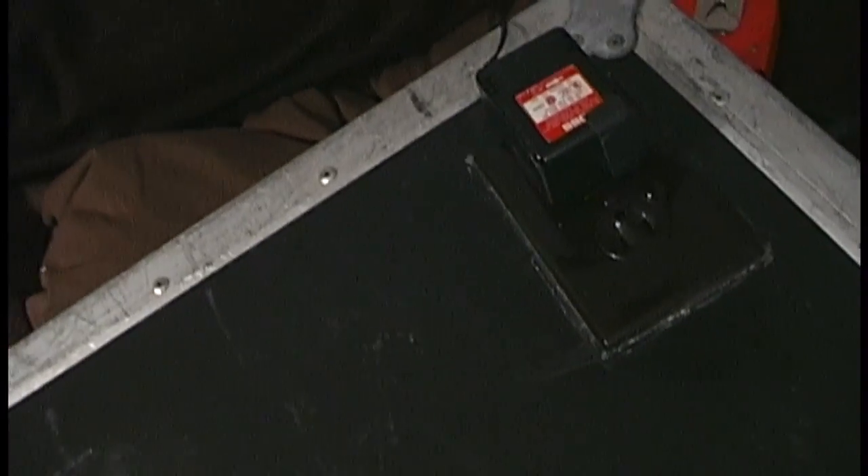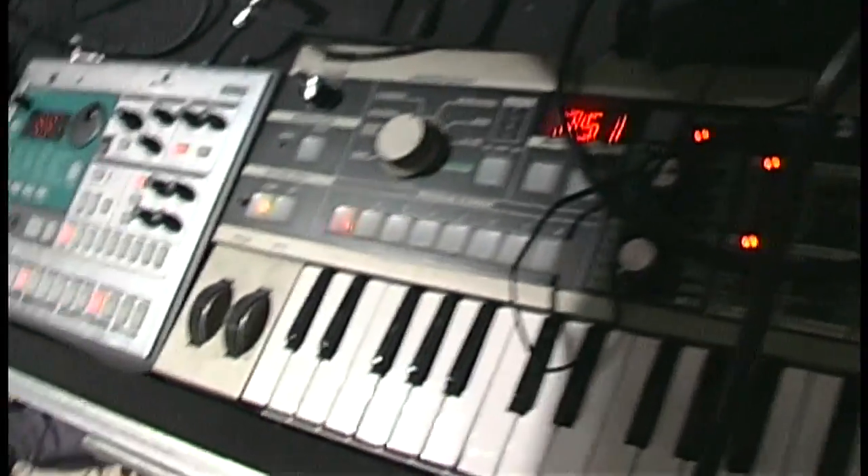First modification: outlet. All my stuff in here — keyboard, synthesizer, sampler — is all plugged into that one outlet, they're all daisy chained together. All I gotta do when I get to a show is plug it in, and then there's power.